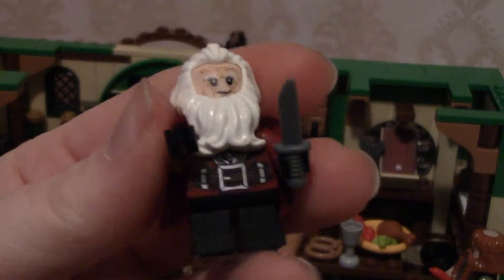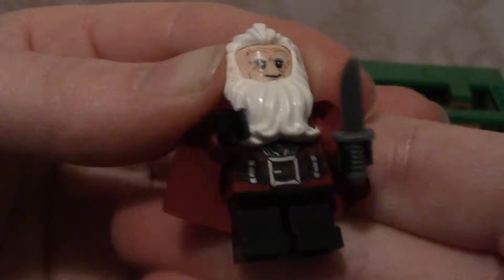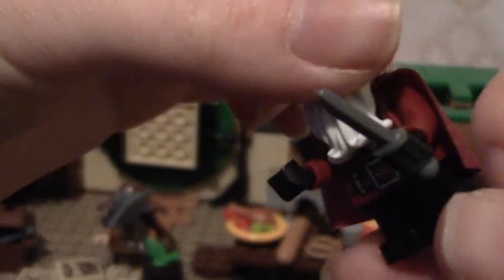This is Balin. He's a little bit older because his hair is all white, and I've just given him a little knife. You can see how short the little legs are because they're dwarves.